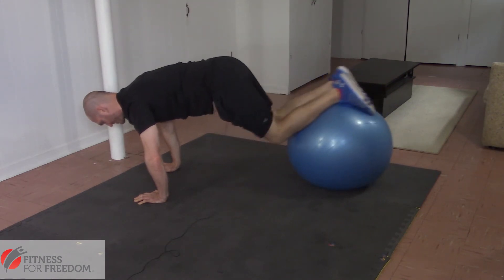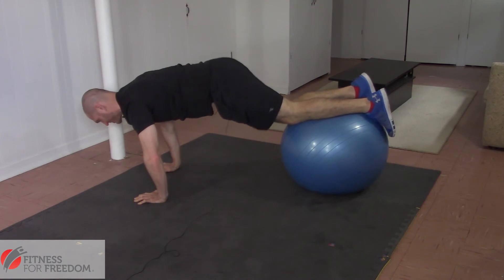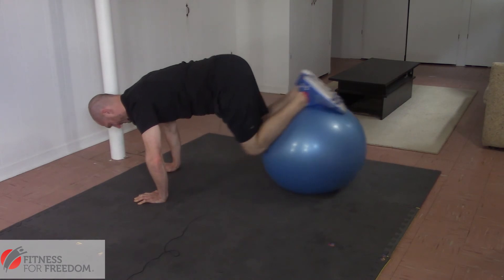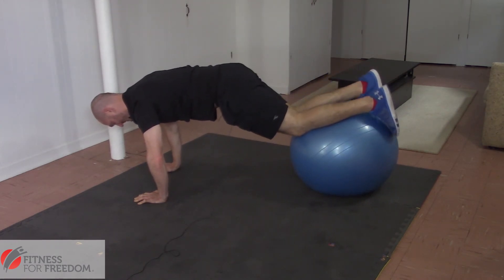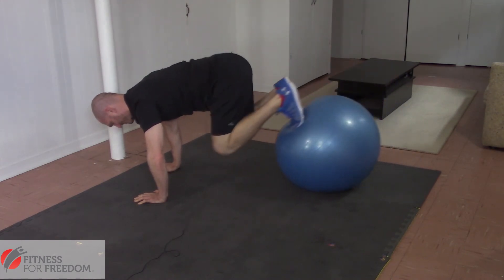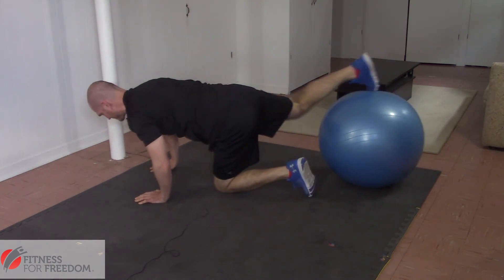Now if that is too hard, what you can do is pull the ball in a little bit closer so it's closer to your knees, and this makes the exercise a lot easier for you to do. If you would like it more challenging, then you can push the ball back more towards your feet, doing it with your toes on the ball, or you can pick a spot in between that works for you.